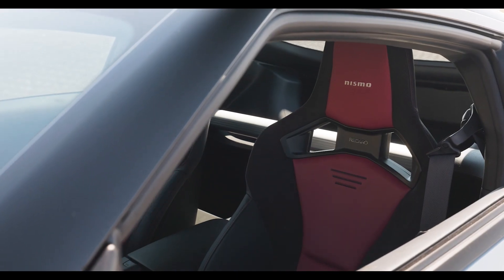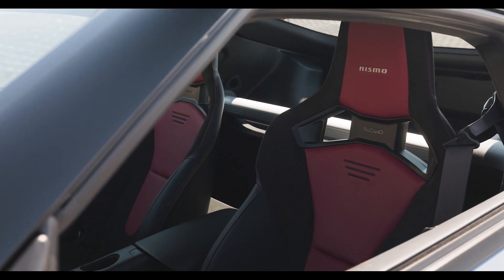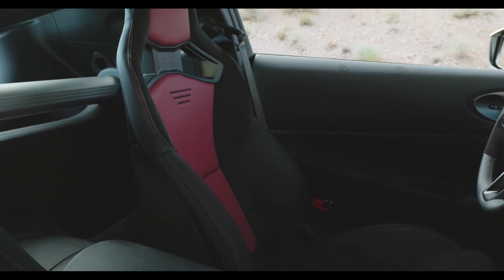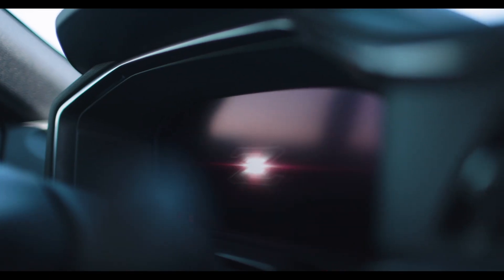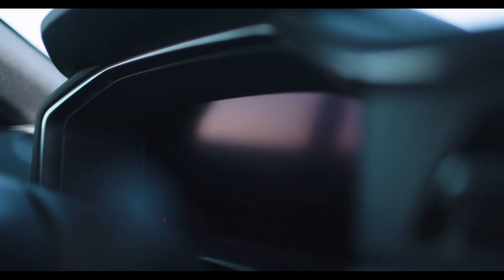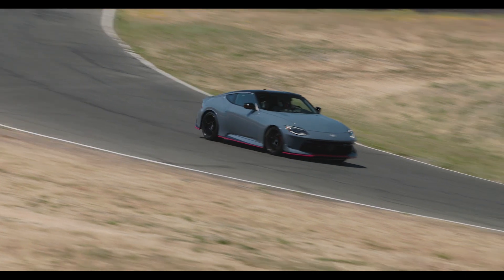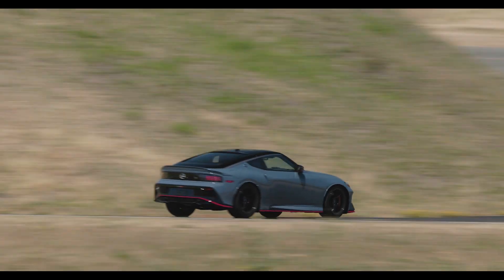The interior has to make you feel this is a NISMO — red is all over the place. The buttons, the middle of the leather and Alcantara, the driver display — all of them are red. And of course there are NISMO badges throughout. But the NISMO badge is not just about the look; it is the performance that matters most.